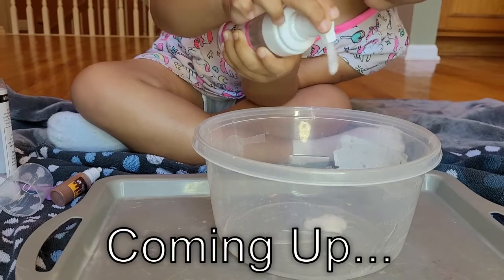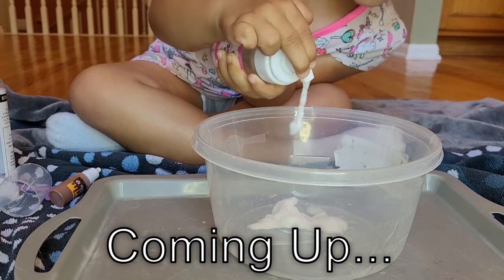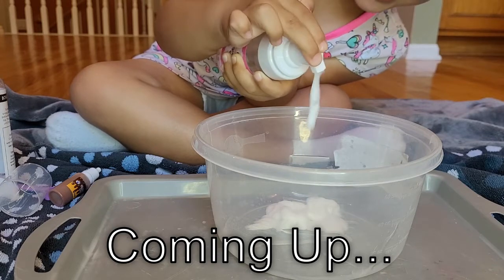There you go. You're pumping it. There. One, two, three, four, five, six, seven, eight, nine, ten.